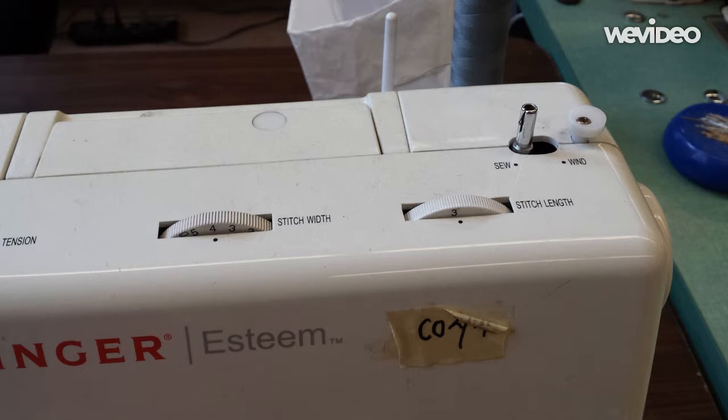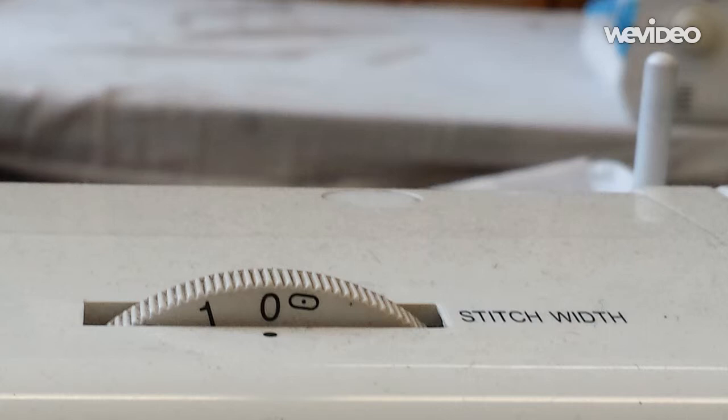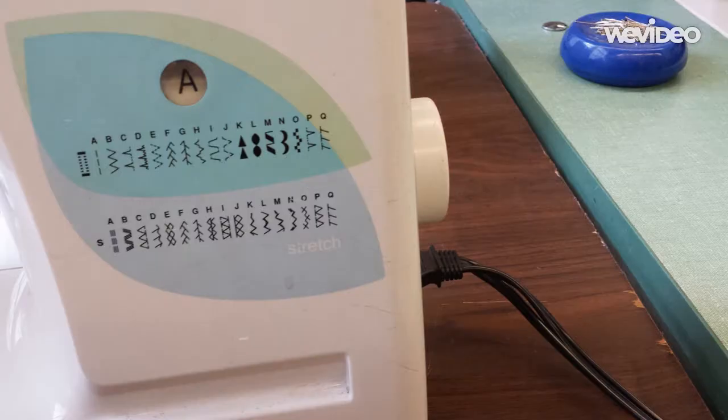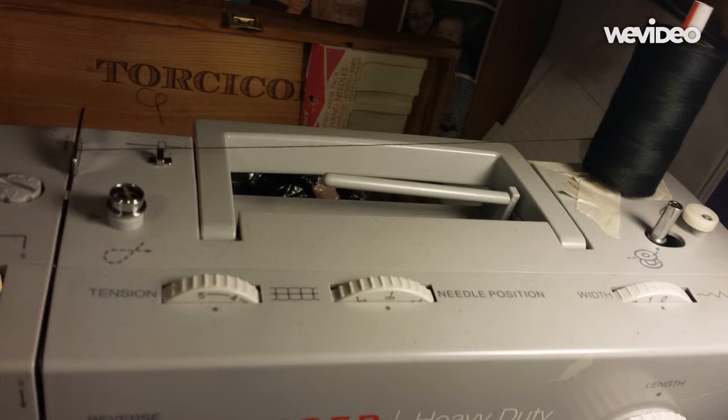Now let's look at some of the dials on the sewing machine that can seem baffling. On domestic machines, there usually is a stitch width and a stitch length selector. You will also find a selector with a variety of different stitch patterns. Additionally, you will see a thread tension guide that determines how tight or loose the top spool thread feeds into your needle.